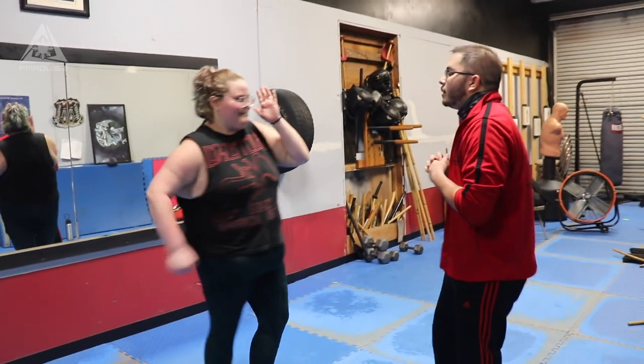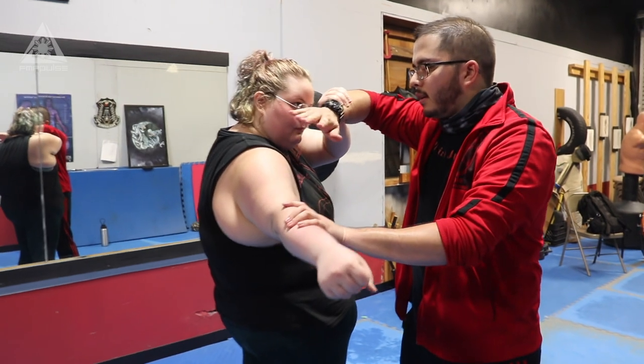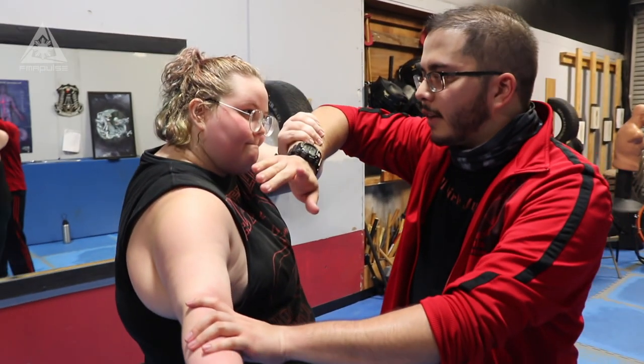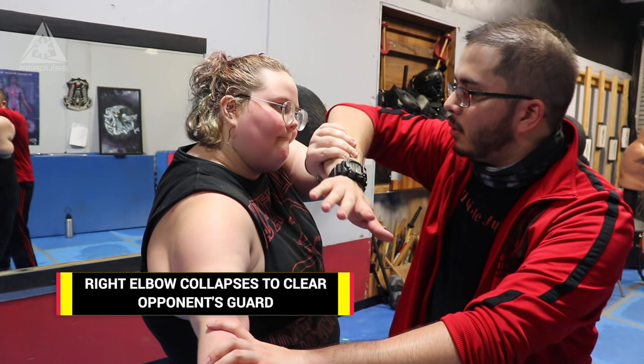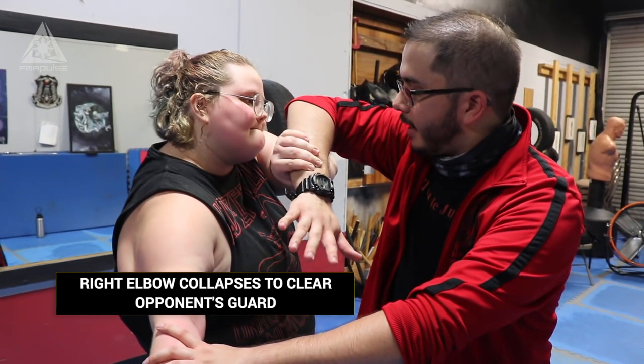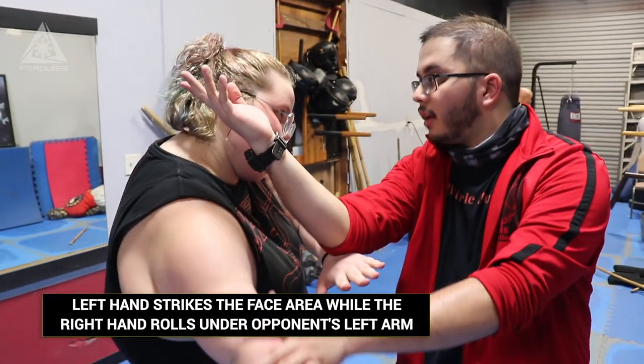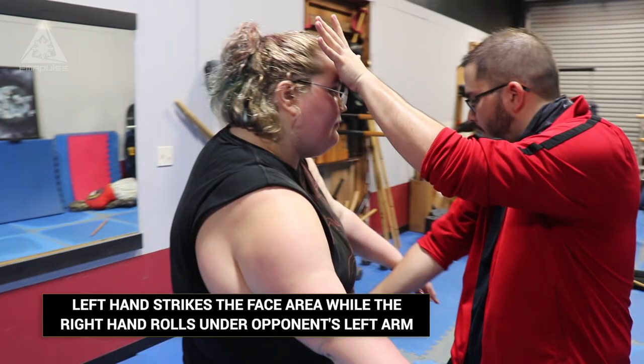Let's go through it one more time: one, two, three — in that order. Brush, grab, strike. From here: bansao, or rolling elbow — whatever you want to call it. I'm going to take my elbow, bring it straight down. From here, hit across the face while this is going around.